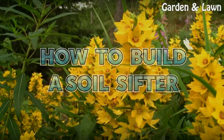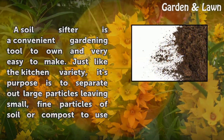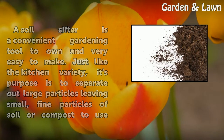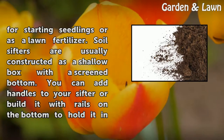How to Build a Soil Sifter. A soil sifter is a convenient gardening tool to own and very easy to make. Just like the kitchen variety, its purpose is to separate out large particles, leaving small, fine particles of soil or compost to use for starting seedlings or as a lawn fertilizer.